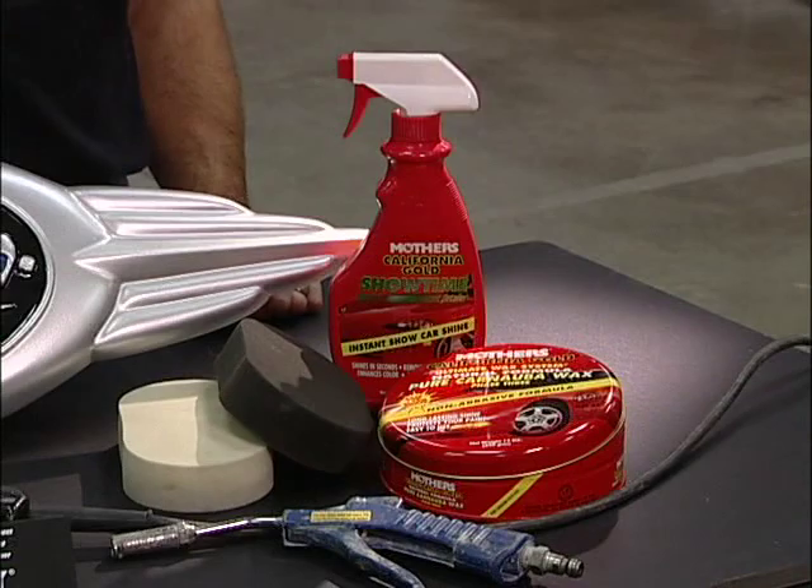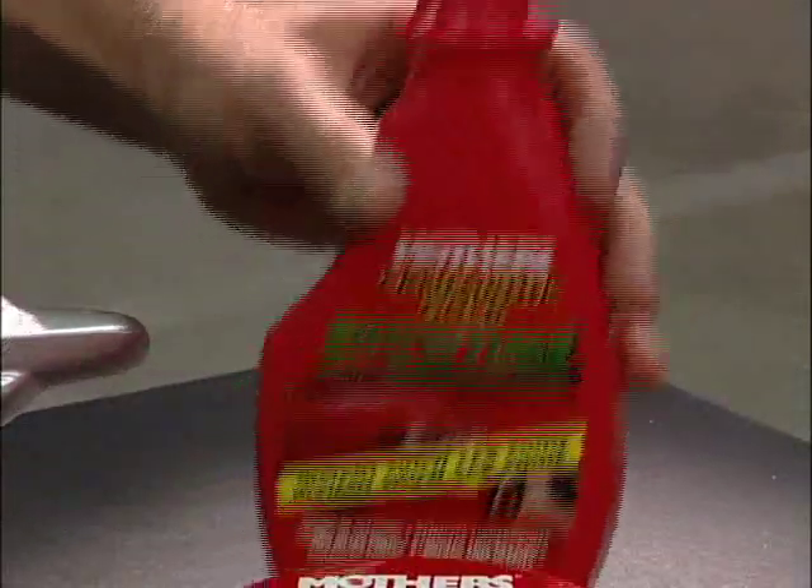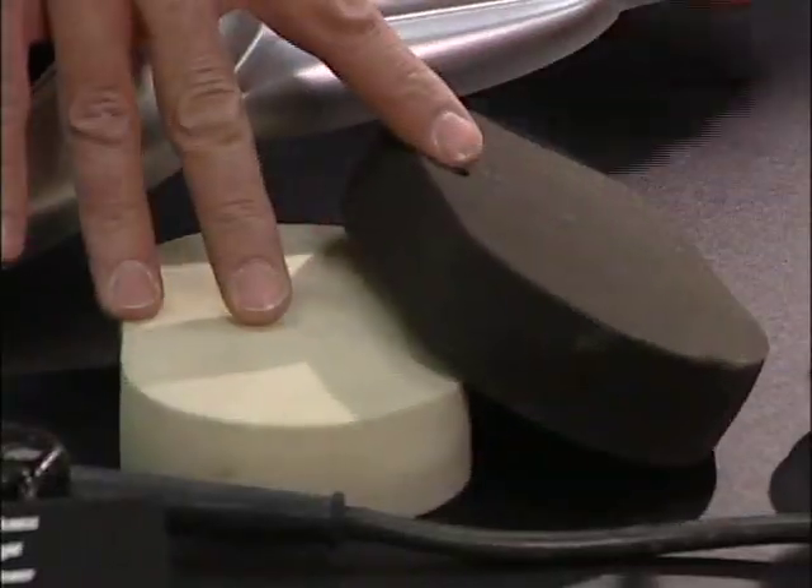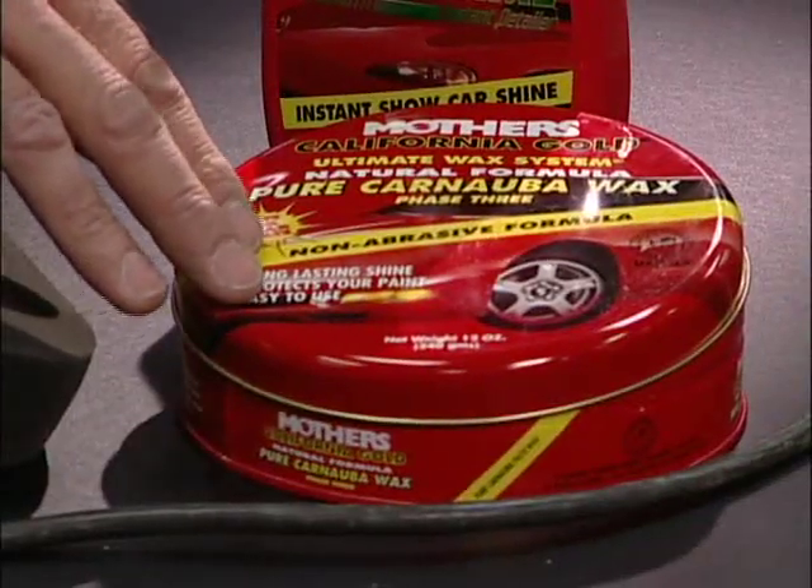In the final segment, I'm going to show you how to get that beautiful shine using Mother's Showtime Instant Detailer, the application pads, and Mother's Pure Carnauba Wax.